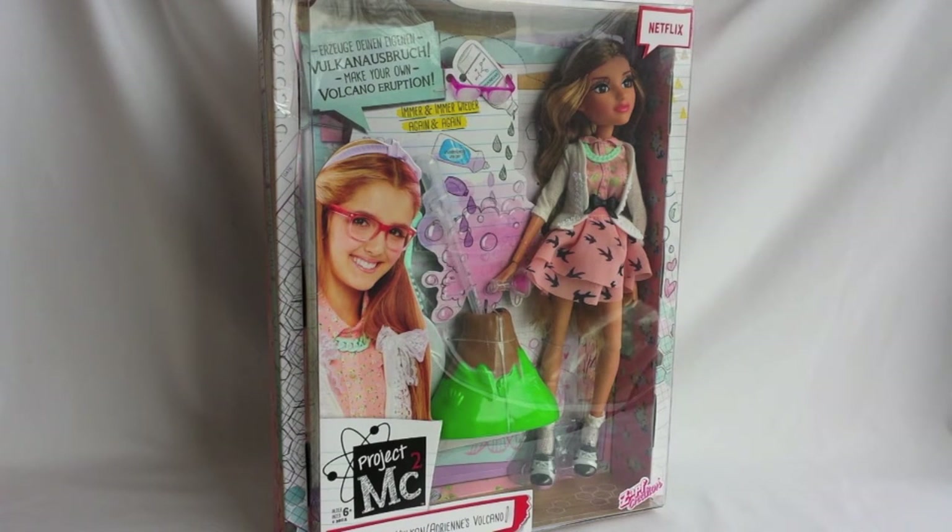Project MC Squared is a new doll line that is science and maths inspired. The tagline, 'smart is the new cool,' is very empowering and inspiring for girls. This line features 4 characters and the one that I'm going to review today is Adrienne Adams, who is a culinary chemist.